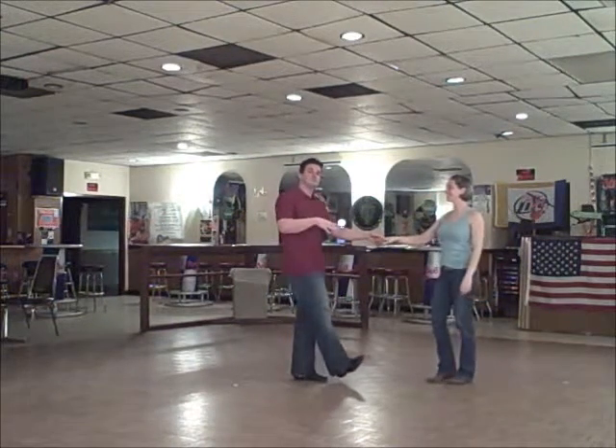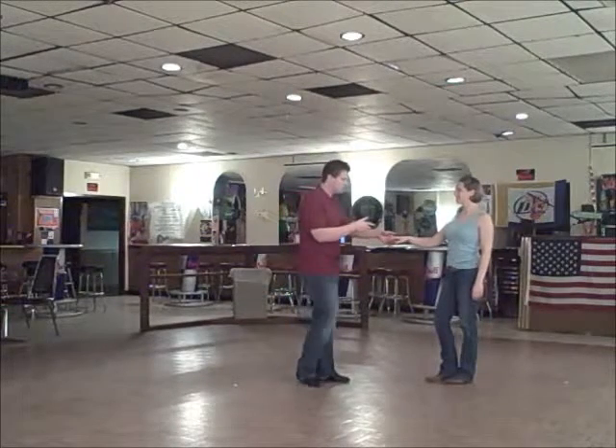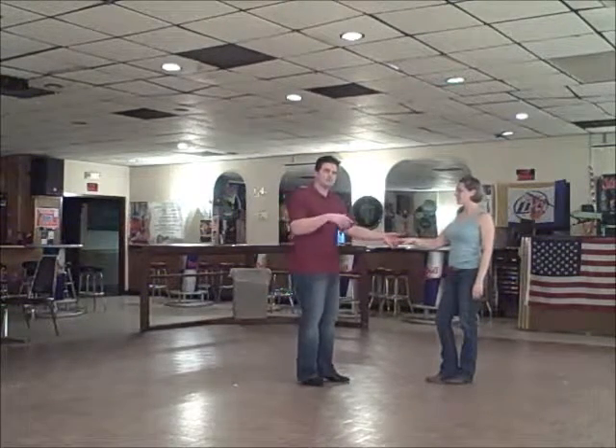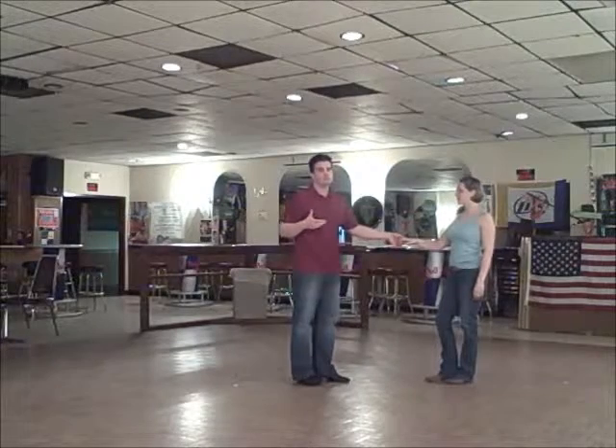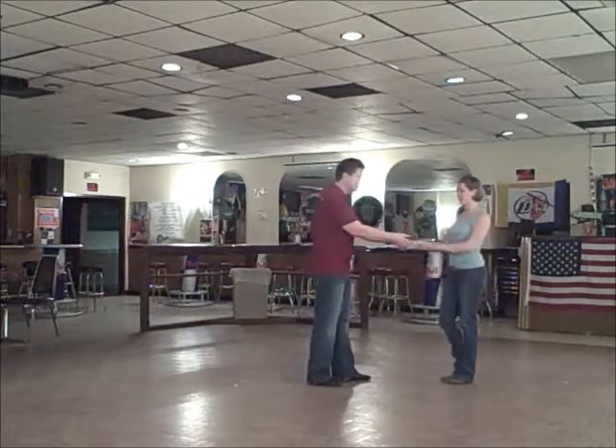Okay, this is the last move. This is called Clockwise. It's from a basket whip. She's going to have two variations to do the ending. The first one, she's just going to do the regular move. But we're going to show you with the sugar push first.